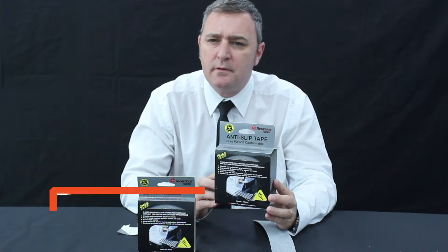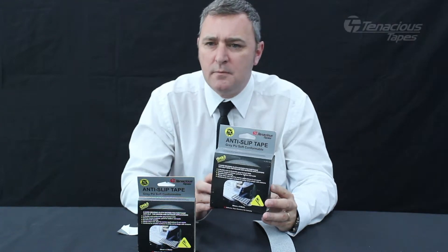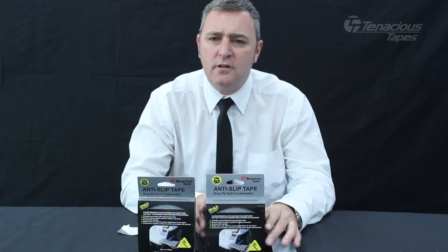E3800 Grey PU Soft Conformable Anti-Slip Tape is a unique product in that it has a similar level of grip to a traditional coarse aluminium oxide tape but will not tear skin.